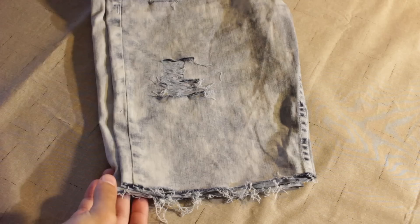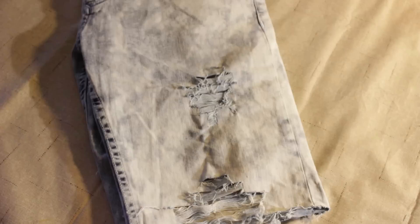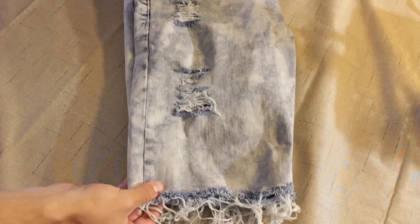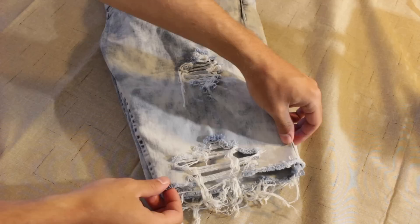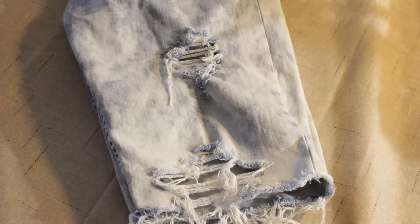Once you're done pulling all the threads out of the jean shorts they're gonna look something like this — they look pretty good, but the next step is to throw them in the washer for one cycle and then the dryer for one cycle. This is really where the magic happens, because washing the distressed denim makes everything flare up and pop and gives it an awesome unique distressed look. Here are the shorts out of the dryer — you can see how washing and drying them makes them look ten times better. All the fabric around where you made your cuts and distress marks is very flared up, giving the jean shorts an all-round more unique and awesome look. Let's go ahead and see what these look like on body.